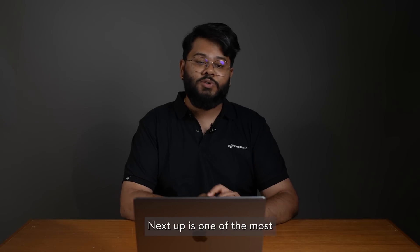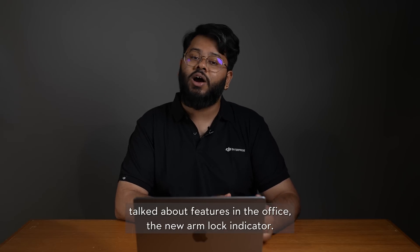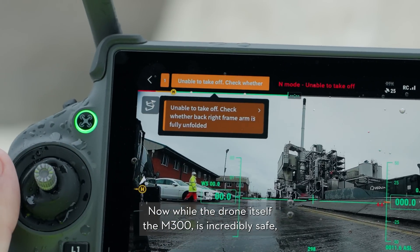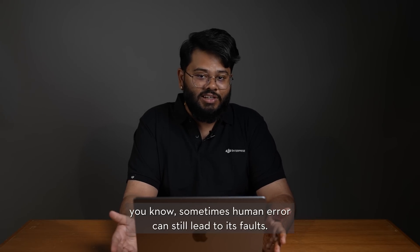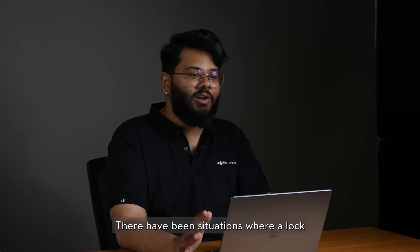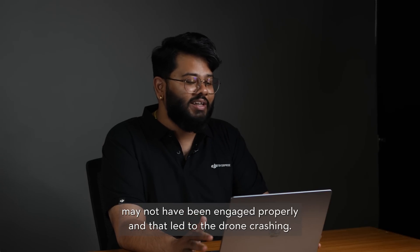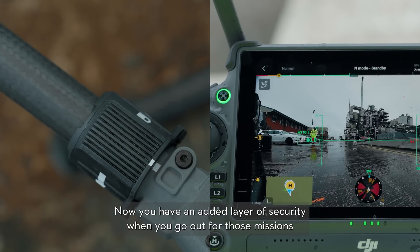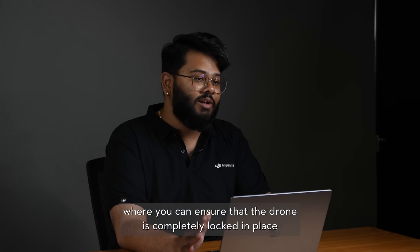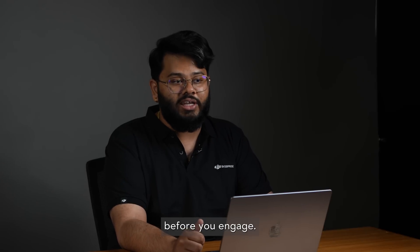Next up is one of the most talked-about features in the office: the new arm lock indicator. While the M300 drone itself is incredibly safe, human error can still lead to faults. There have been situations where a lock may not have been engaged properly and that led to the drone crashing. Now you have an added layer of security to ensure the drone is completely locked in place before you engage.